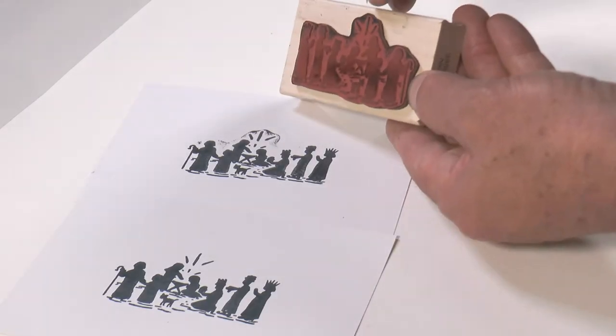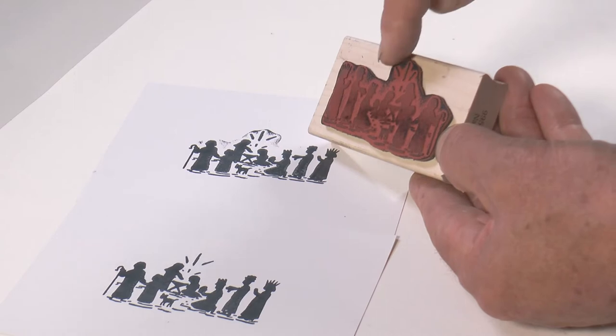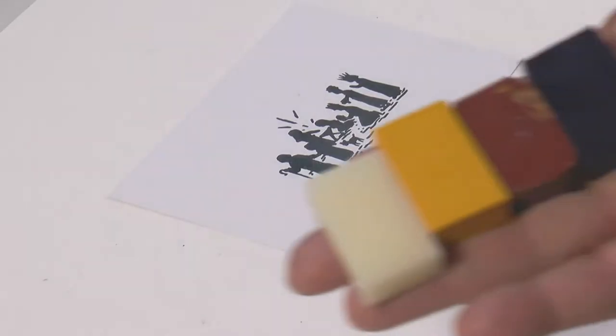Also, if you press too hard, the outer edges of the stamp can contact the card and leave an unwanted impression. It should look clean like this. A quick approach is to stamp a few cards and let them dry before you start applying colors.